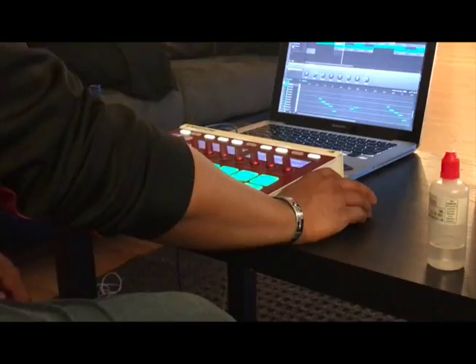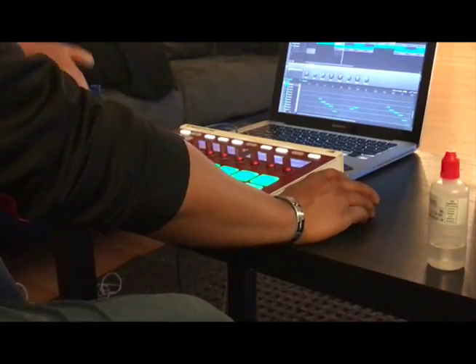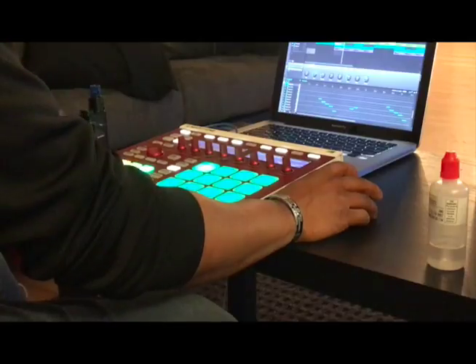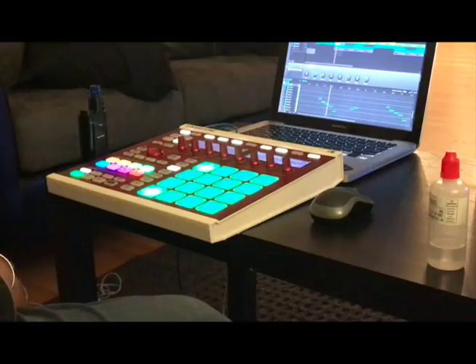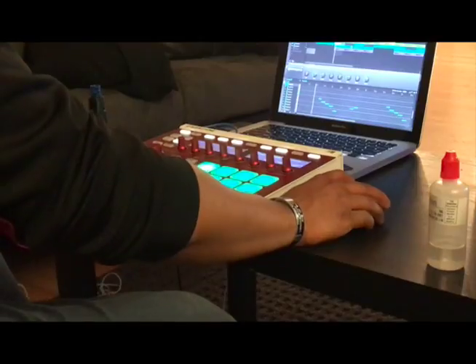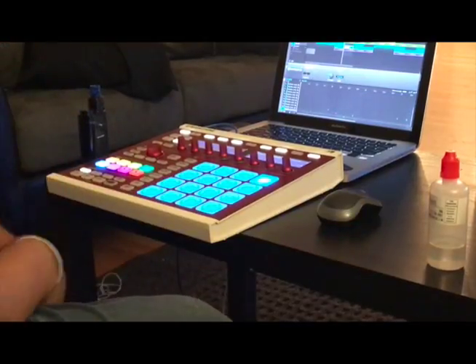Next, I took that and added some bottom to it — I added a bass to it and changed the bass a little bit into a chromatic-type feel. Everything together for the first portion of the verse sounds like this. Then I added a second part of the verse, changed it up a little bit, and this is how that sounds.